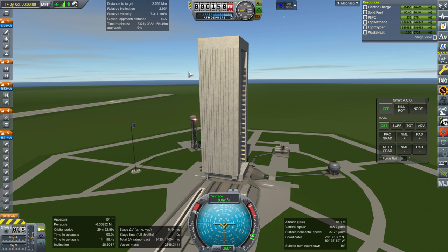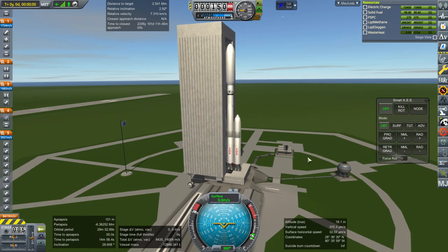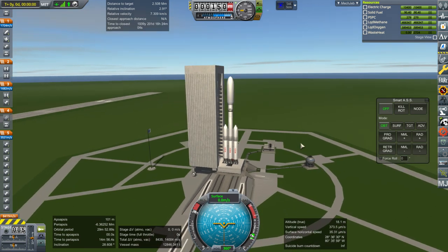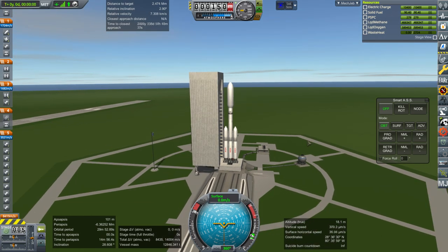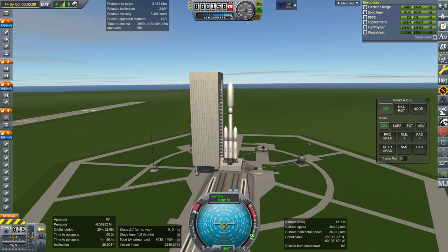I'm going to launch it manually since we have to rendezvous with the Mars transfer vehicle. While I do have a launch script that can handle rendezvous, I'm not 100% confident with it yet. I used it for the Gemini missions in the mission profile series and that was fine, but in general I haven't tested it with other rockets except for Titan.